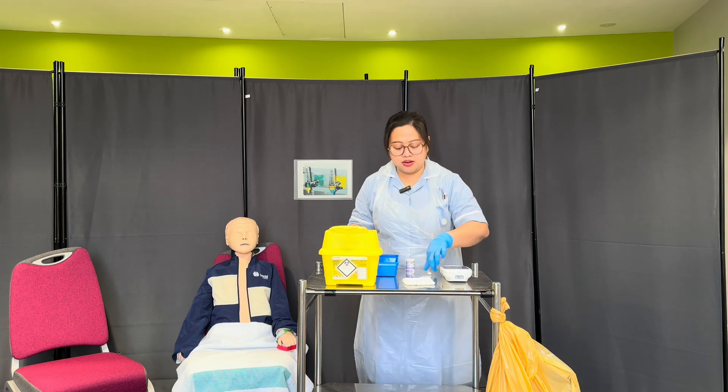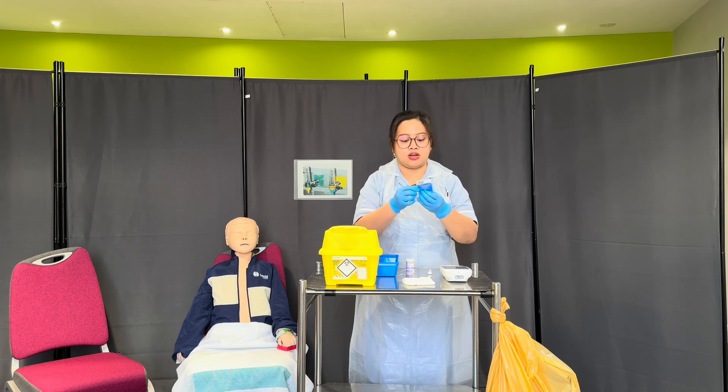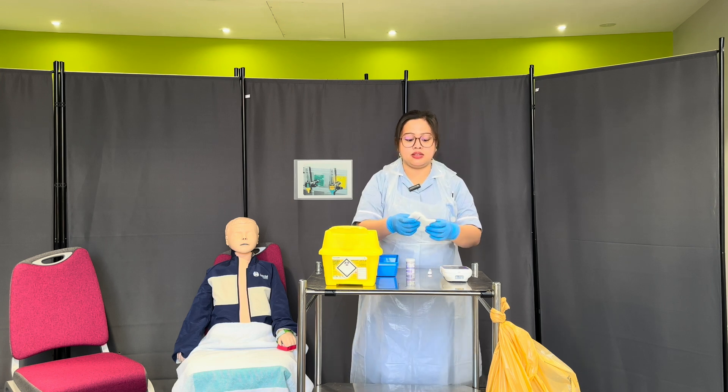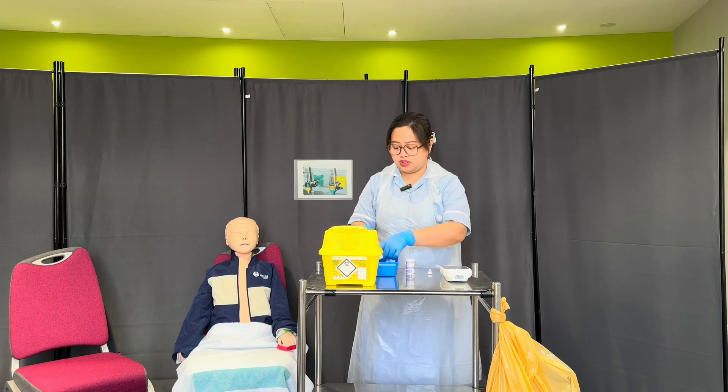I have here my clean wipes. The package is clean and dry. Expiration date is 2024, so I'll be happy to use this. I have here my clean gauze — it's clean, never used, and dry, so I'll be happy to use this as well.